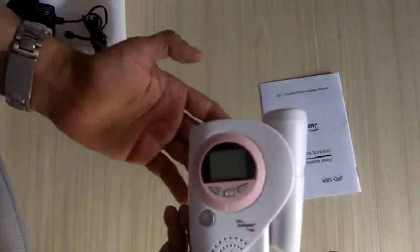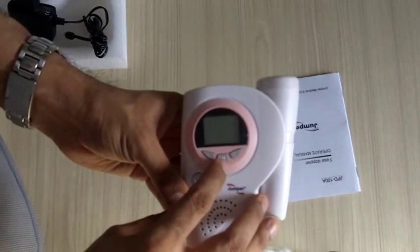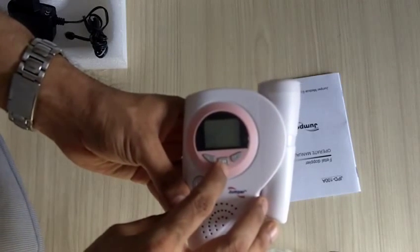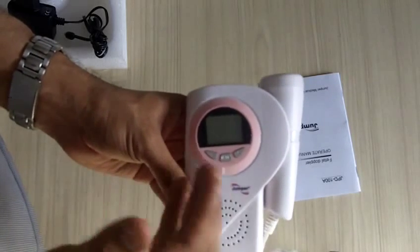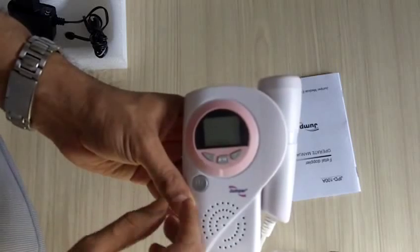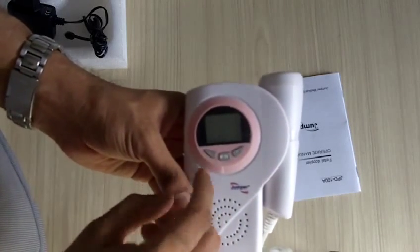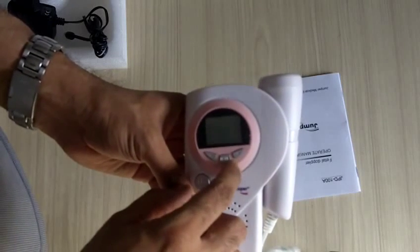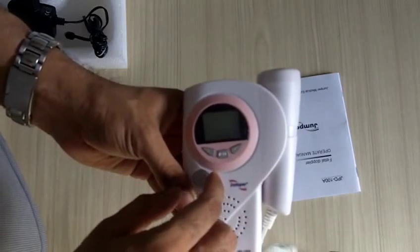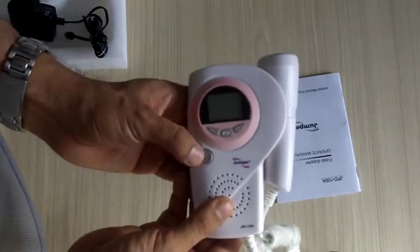This machine has three buttons. The center button is for mode, and you can choose between manual, automatic, and transient mode. The default mode is transient, which gives you the actual reading as you are seeing. The other two buttons are plus and minus for audio control — you can increase the audio from zero to eight levels depending on your personal preference.